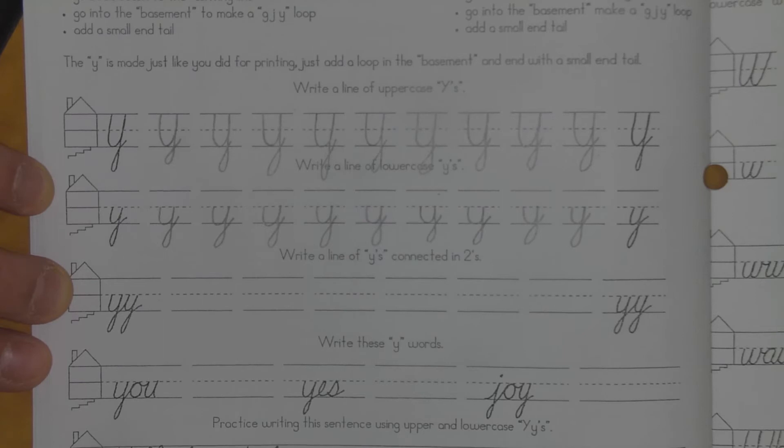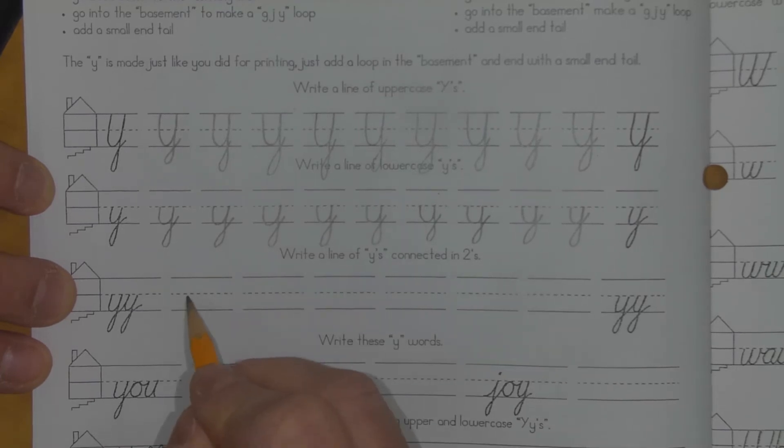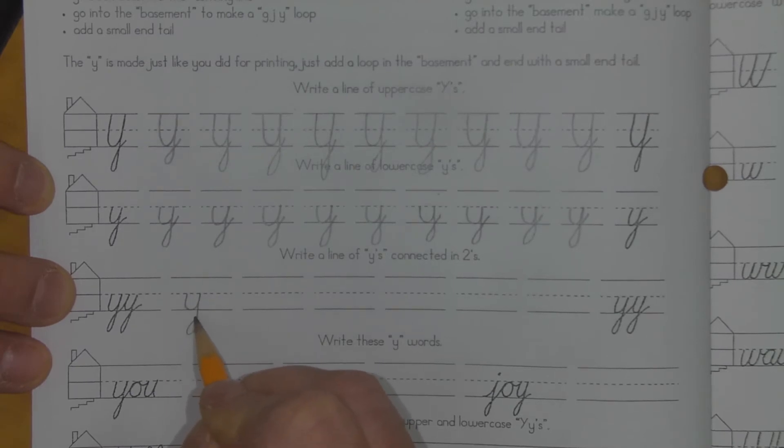I did decide to show you the double Y's — or the Y's connected in 2's — just so you could see it. I'll back my hand up here a little bit. I make my U-turn, through my writing line, G-J-Y loop, come back up, and then I just do another one. So it just kind of looks like this.